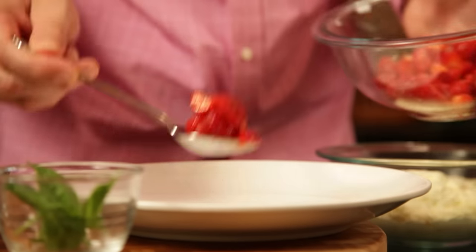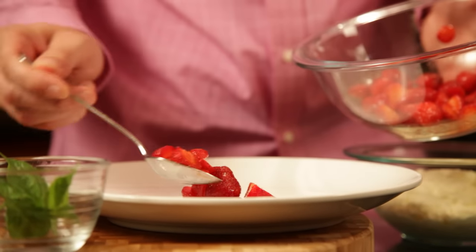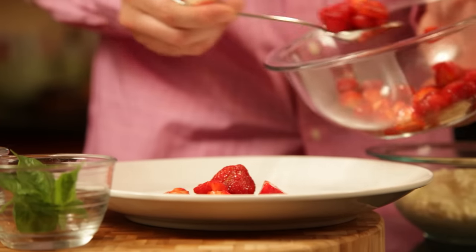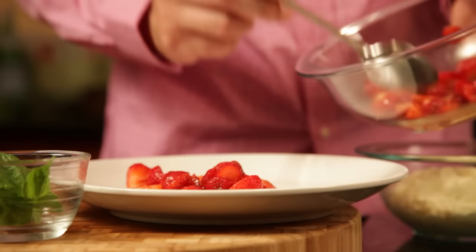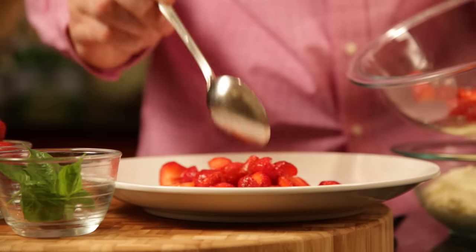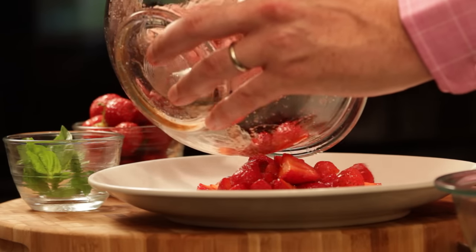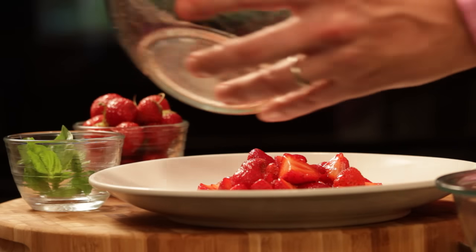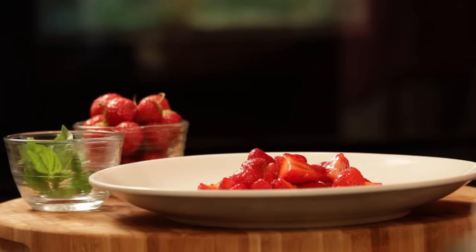I've got my plate here, and I'm just going to load up with these beautiful strawberries that I lightly tossed with sugar. Simple culinary term — what you're doing is macerating the strawberries. Tossing with that sugar, and you can even see the juices are starting to pour out of them already. It adds a beautiful sheen to them, and by not adding too much, you really don't taste the sugar at all.